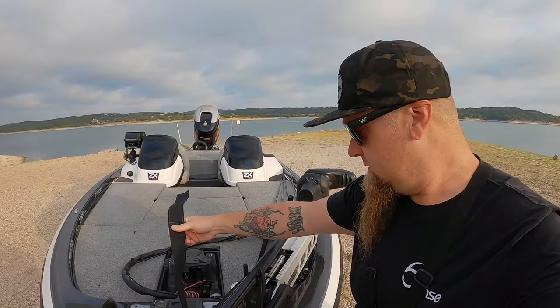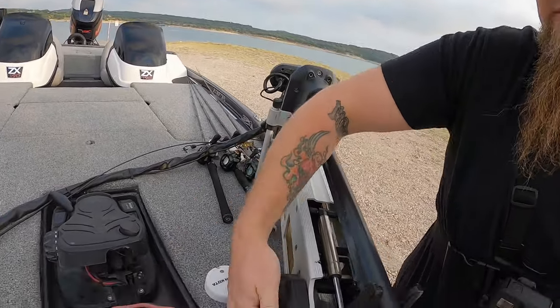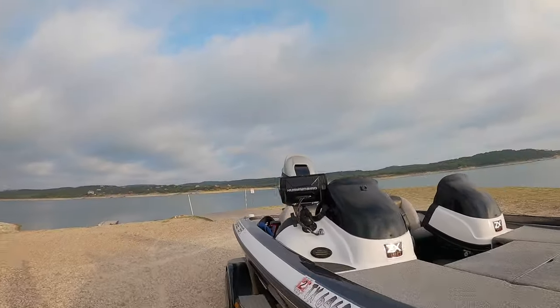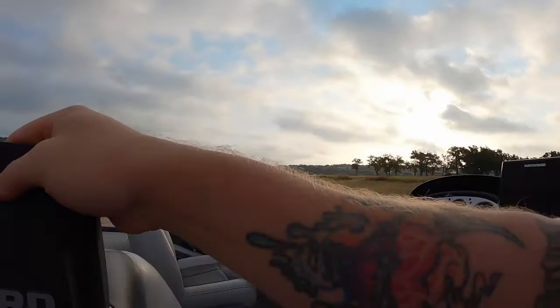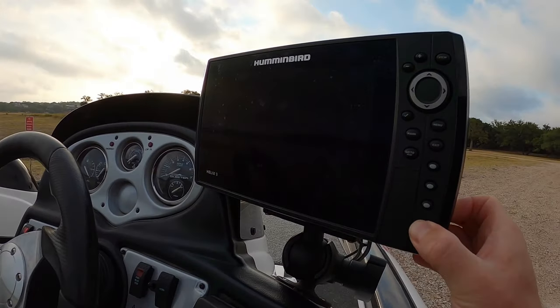First, strap the trolling motor — plug it in to the 12-volt source up here at the front, flip the Ultrex on. Come down below the boat, remove the safety cable. Then come over here to the Humminbird unit, remove the screen protector, switch on the main power, then power on the unit.